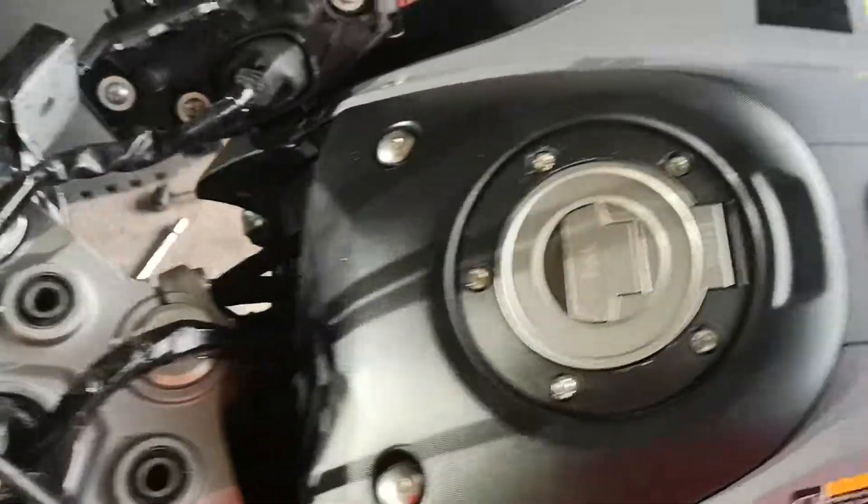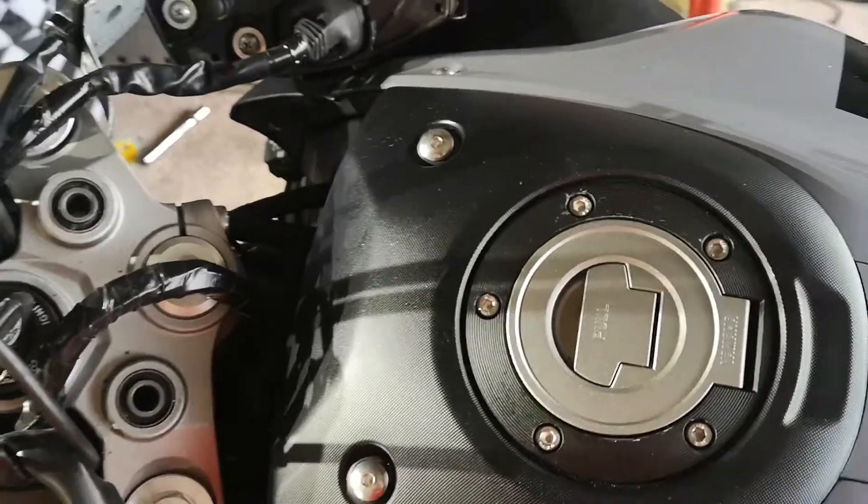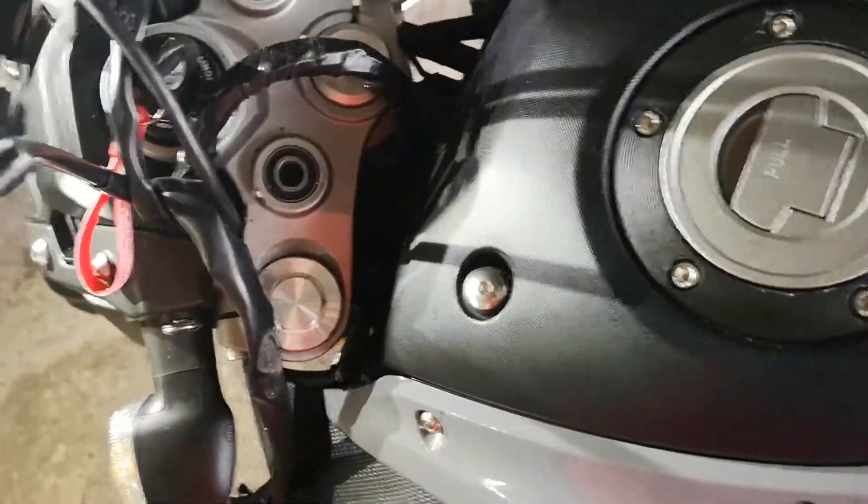You can actually, if you've got an MOT tester that's maybe not aware that these are kind of rubber mounted, it could get an advisor or a fail on it as well.